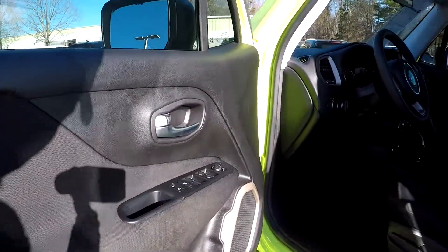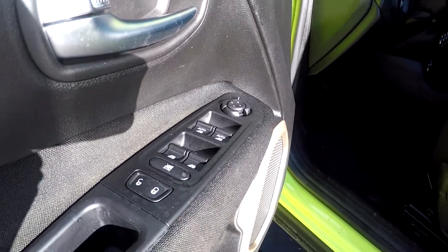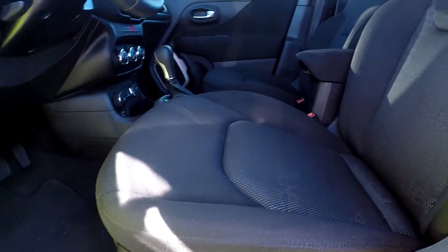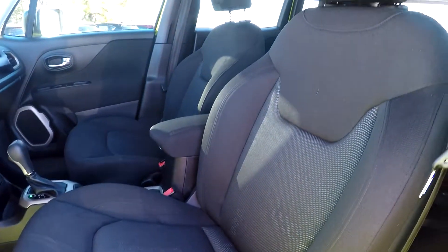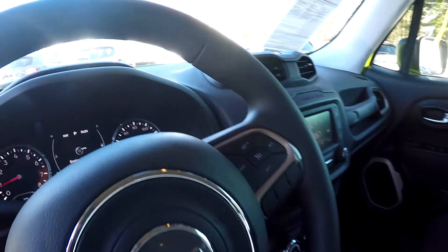Just coming in starting with your interior here. First, going to show you that you are going to have fully powered locks and windows. Come and look at your seats — going to have soft black fabric seats in here for you, with the Jeep sign patterned through that seat.